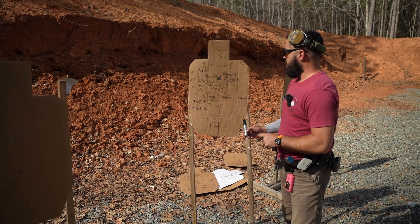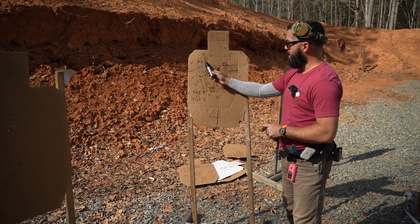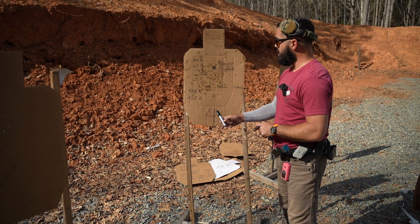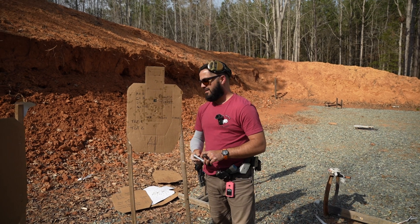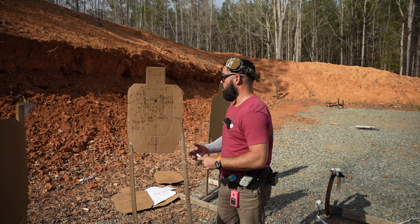So there are scoring zones on these targets. This rectangle here is the A zone, going to be worth five points. The Charlie around that is going to be worth three. The Delta around the Charlie is going to be worth one point. And a Mike is significantly worse — it's down 10 points. We don't want a Mike or miss.